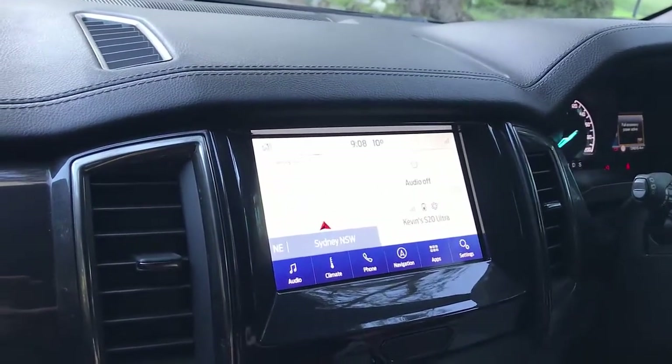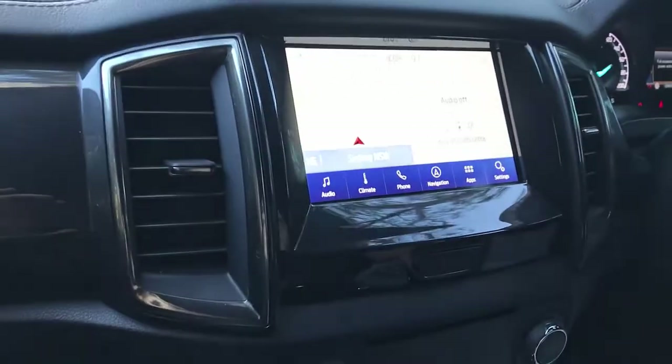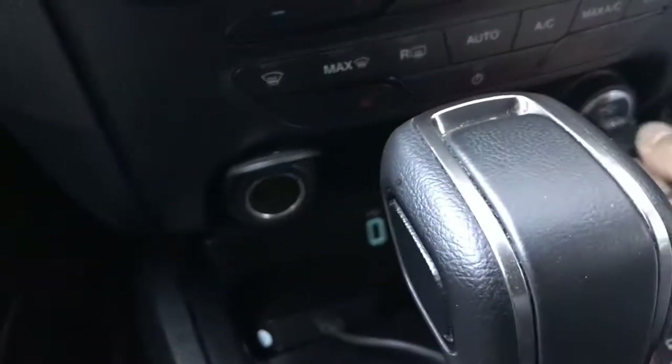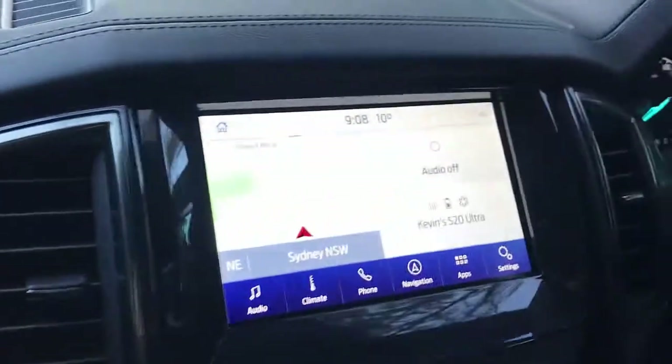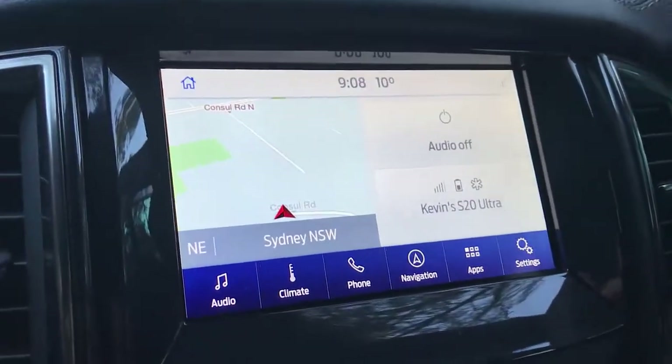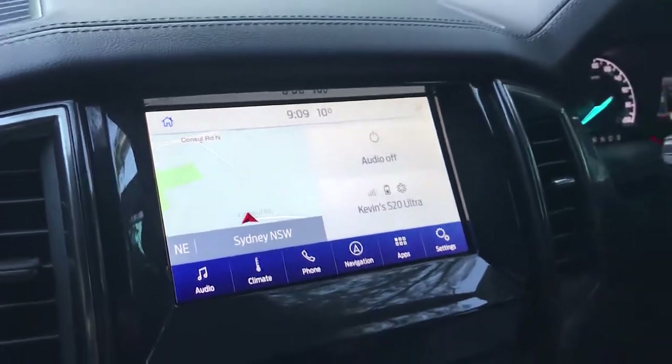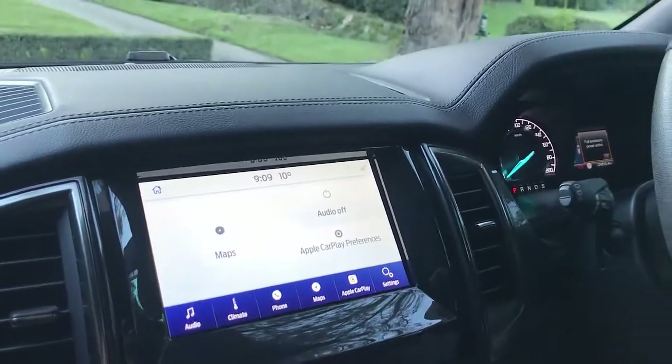We are using a Ford Everest 2020. The device is very straightforward to use — it's just plug-and-play USB. We're just going to plug the device into the USB port and wait a few seconds for the device to be recognized and working in your car.